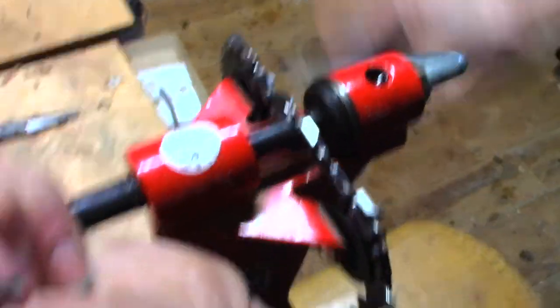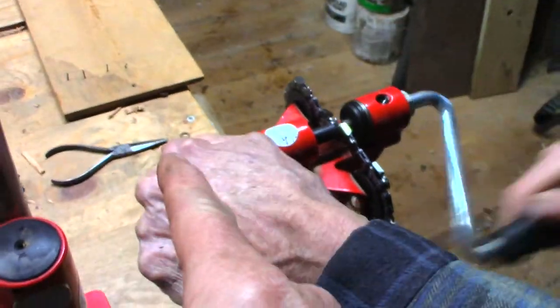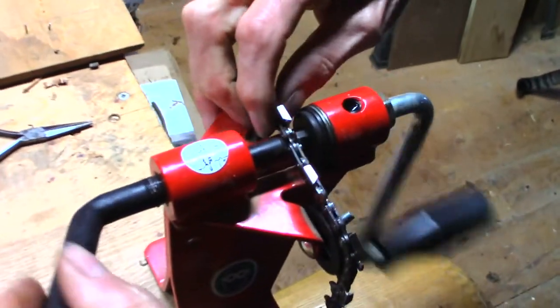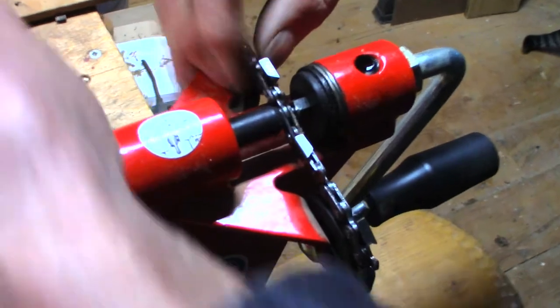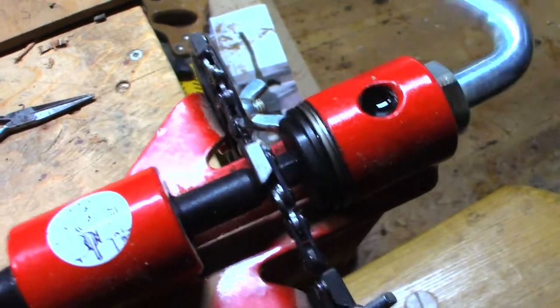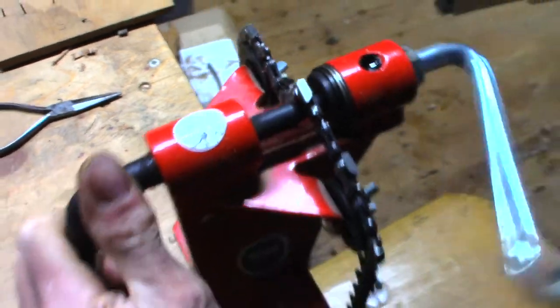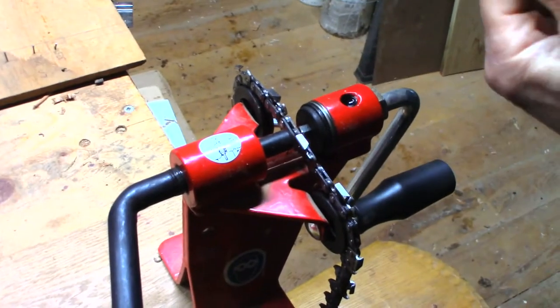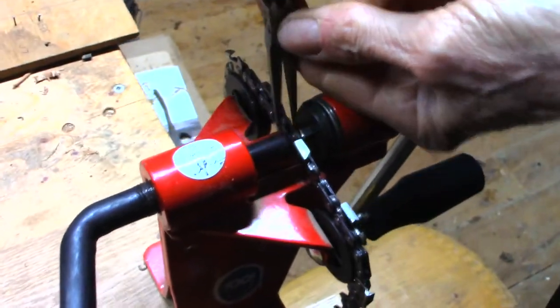Just spin that as we tighten that rivet. This side here puts the pressure on the rivet and that side spins the head flat. As you're spinning, you're gradually increasing the pressure on the handle. Make sure these two tines are closed together.